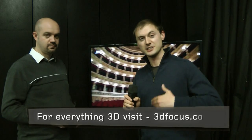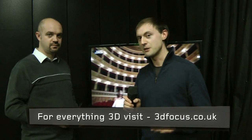I'm here with Sebastian from JVC Pro and they brought along a very interesting piece of kit called a 2D to 3D converter that actually converts 2D footage into 3D in real time. So can you tell me a bit more about this Sebastian?